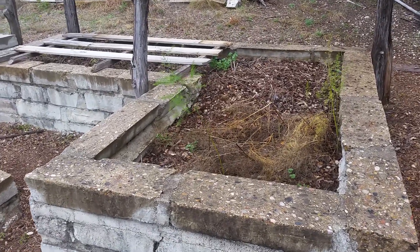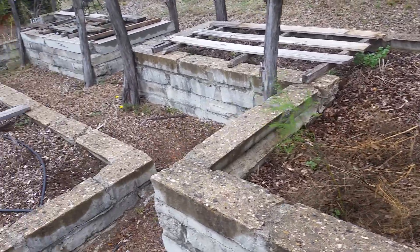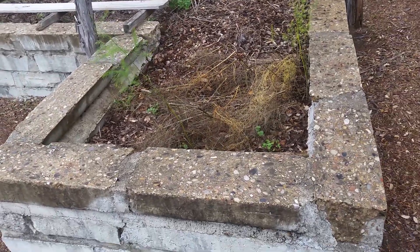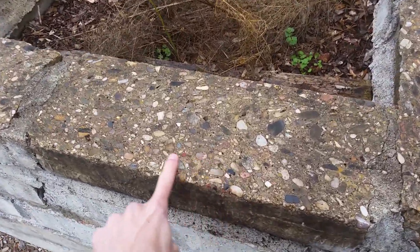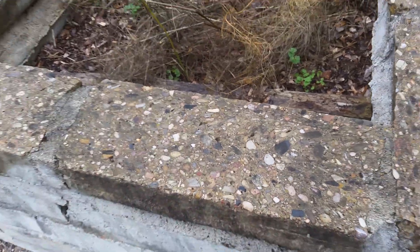Hey everybody! I'm going to show you my wicking beds today and a big secret I've been keeping for a while on how I made these for free — well, mostly free. All this blocking looks like aggregate, cut aggregate. See if you can guess what it is before I tell you.